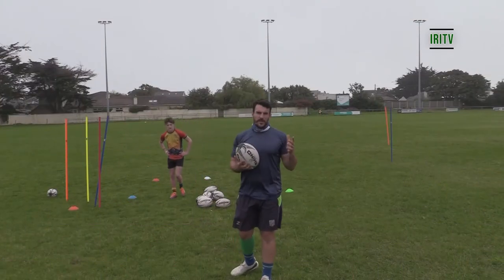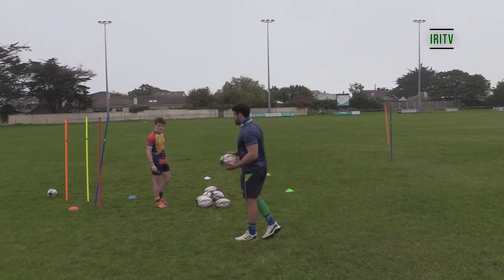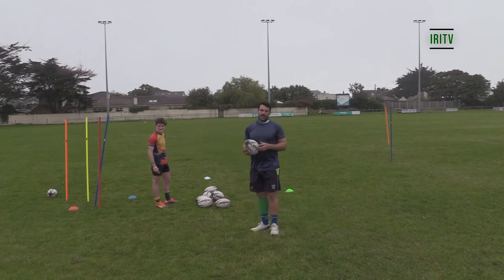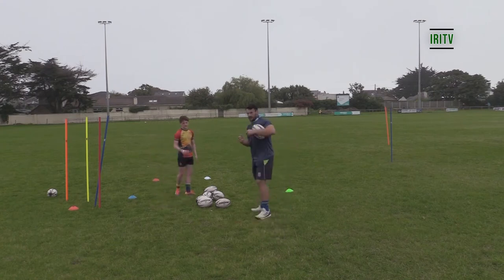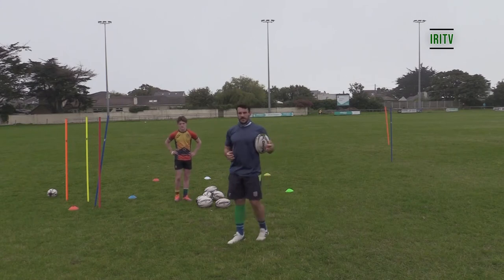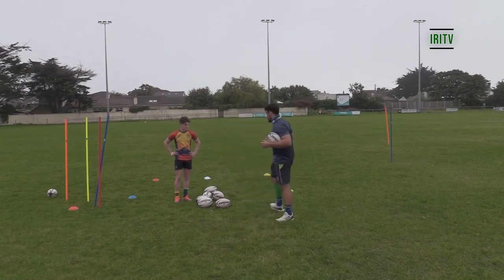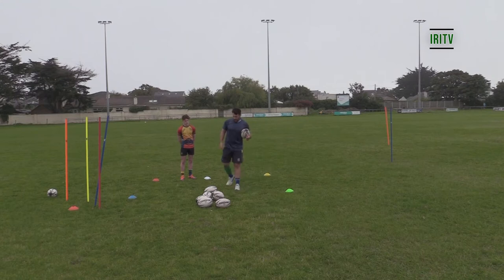We're outside now looking to put that theory into practice. We've got Alex here, who's St. Fintan's star scrum half in the under 18s and future first team captain at the club. Thanks to Alex for coming along. The first thing we talked about inside was arrival, into foot position, into weight transfer — so we're going to look at the arrival first. Within the game, we arrive at the breakdown as scrum half from lots of different angles.